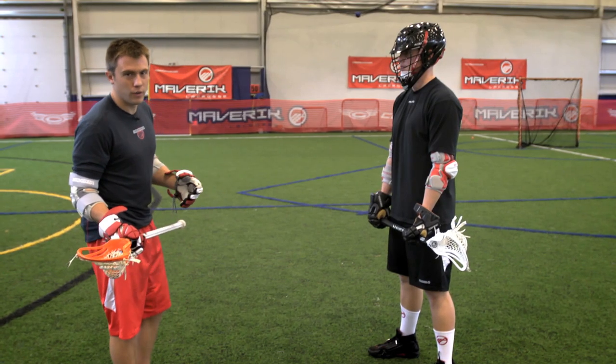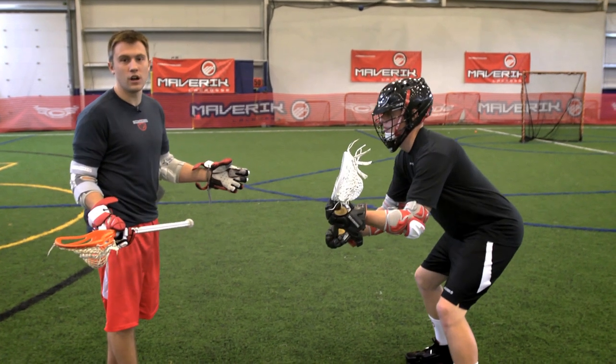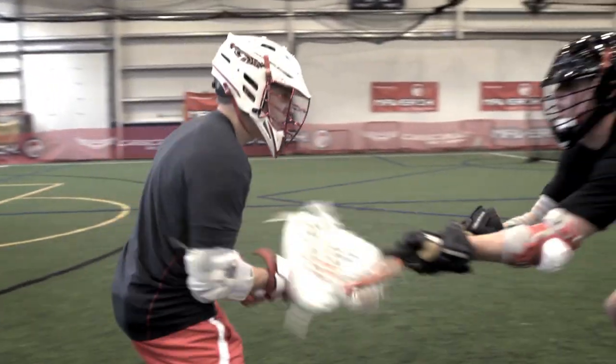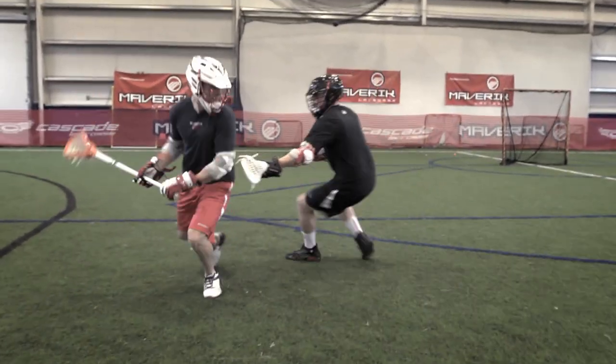The first thing you want to assess while starting off a wing dodge is how the defenseman is playing you. You can see that the first thing a defenseman is usually taught is to force you down the alley. As he's forcing you down the alley, what you want to take is what he gives you — so I'm going to take the alley with that initial split dodge.